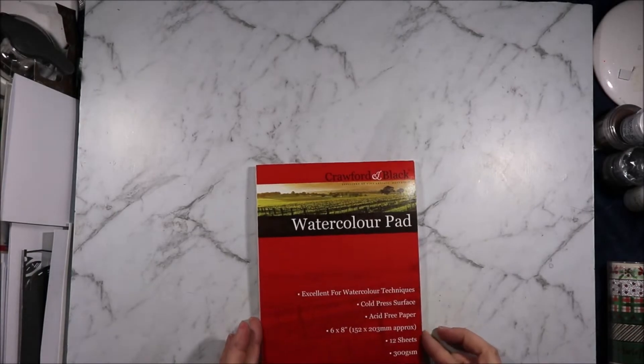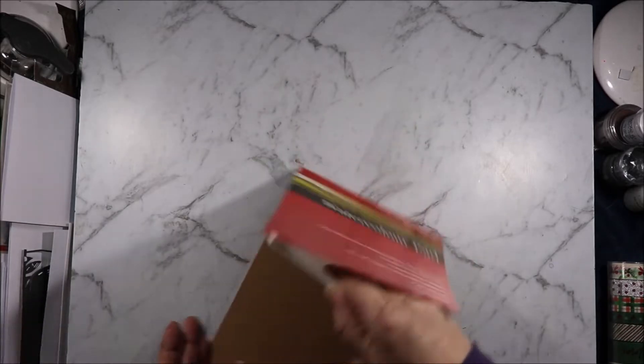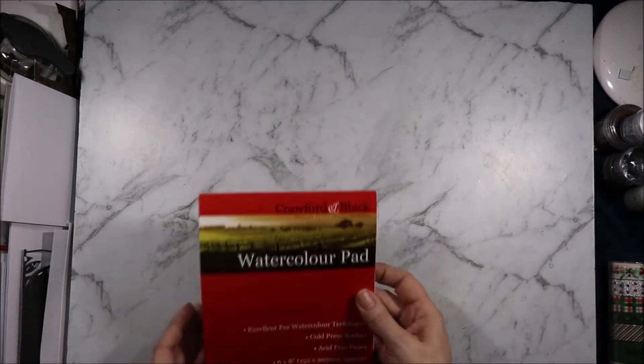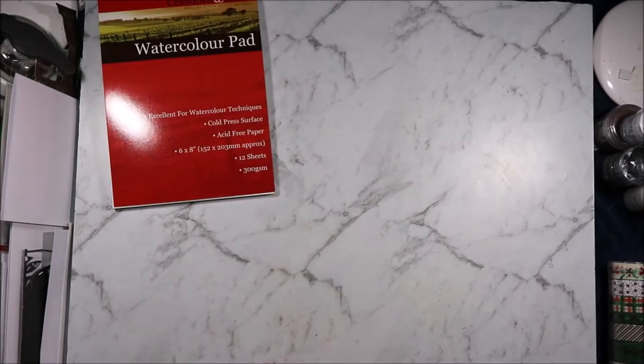First up I got some Crawford and Black watercolor paper. It is 300gsm cold press and there are 12 sheets. I think from memory this was three pounds but I am not sure — I don't have the receipt for that one.